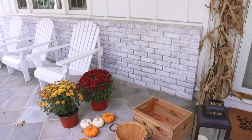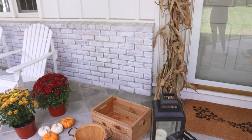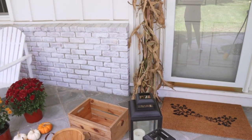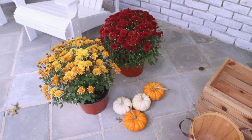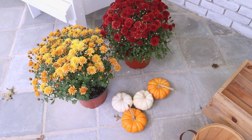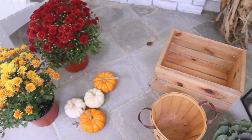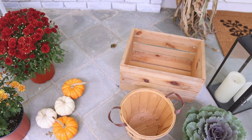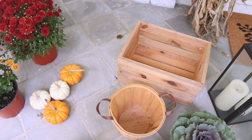Here's a little before of the porch. We recently painted the brick white, which has made a big difference and just made it feel much lighter and brighter. You can see we have quite a bit of space to work with, so let's get to work. I went to the nursery across the street and picked up these mums and smaller pumpkins — keep the mums in your thoughts because I always forget to water them, so here's hoping I do a better job this year. I also have this little wood crate and basket, both from the craft store, which are perfect for creating different levels when decorating.